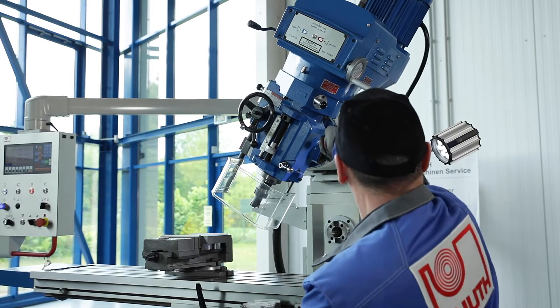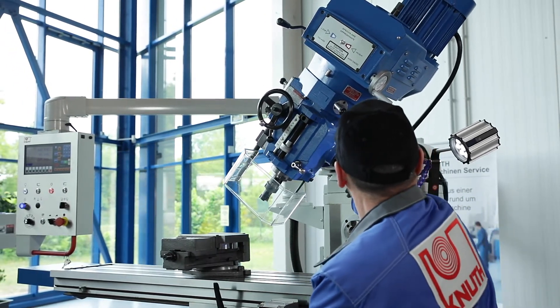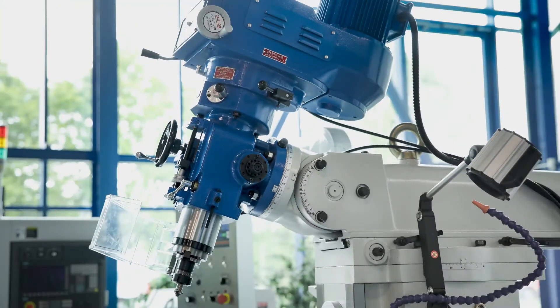The vertical milling head can be swivelled in two planes for drilling at an angle — right and left up to 90 degrees, and the inclination can be adjusted up to plus or minus 45 degrees.